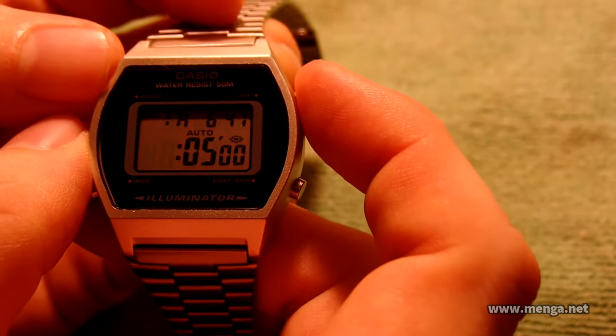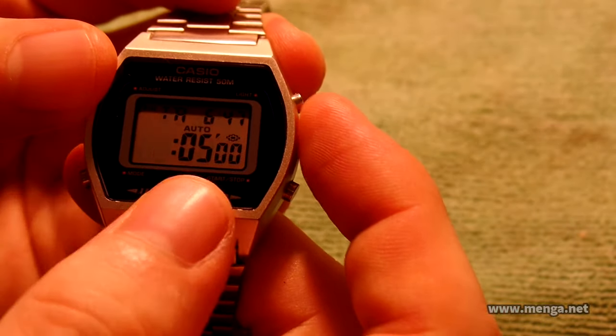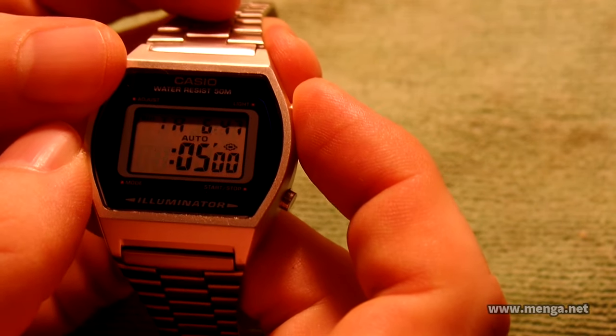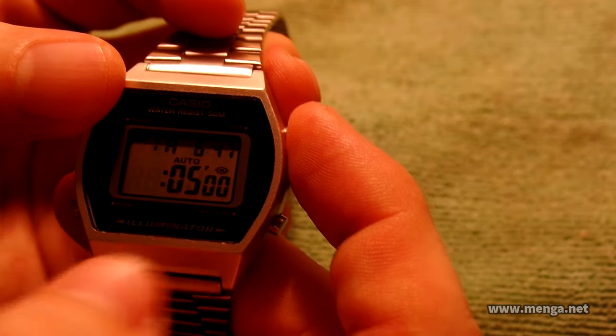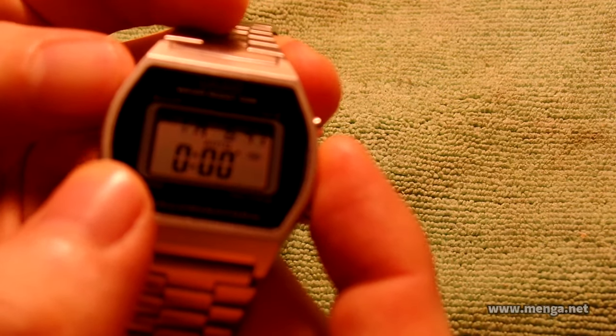If you press the light button while a digit is blinking, auto will go on and off — what that means is repeat. There is no reverse digit direction on this, forward only. So if I set this timer to five seconds and turn this auto on, after five seconds it will repeat and keep repeating indefinitely until you go and turn that automatic repeat off.